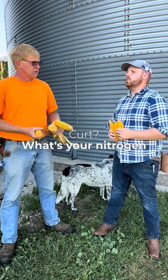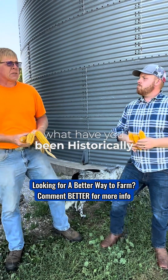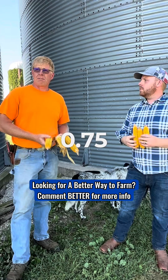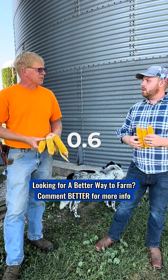Now, what about nitrogen? What's your nitrogen use efficiency? Obviously we don't know this year yet, but historically across the farms we've been about 0.75. Last year in the plot here we were at 0.62, and we're shooting for about 0.6 this year.